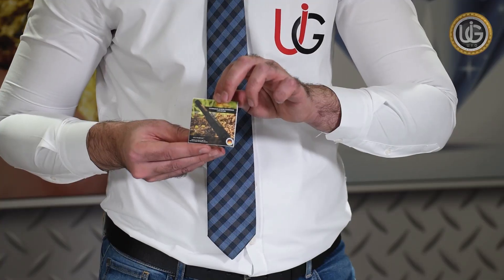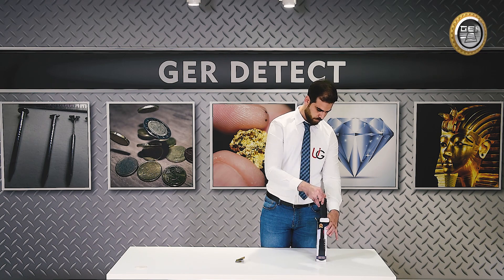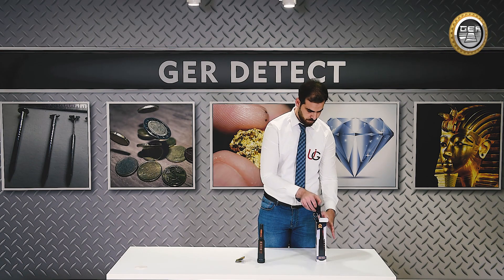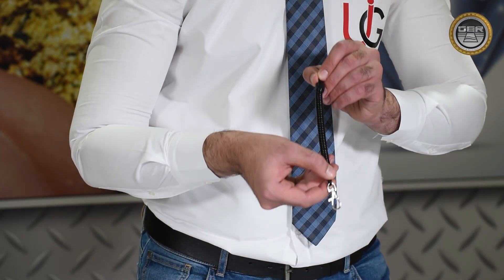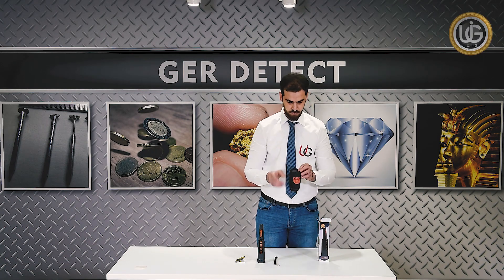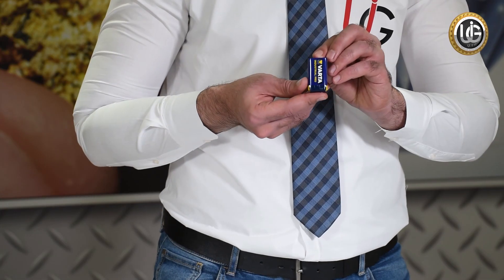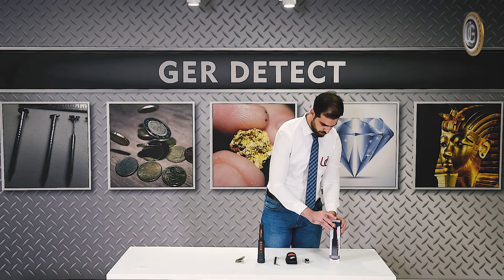User Manual. The main unit. UIG pointer support cable. A case for the UIG pointer. A 9V battery. The UIG pointer has four buttons.